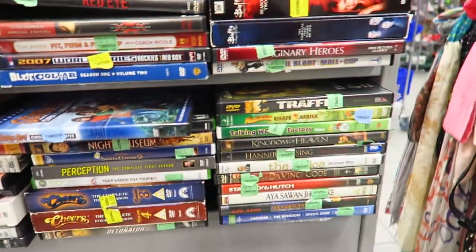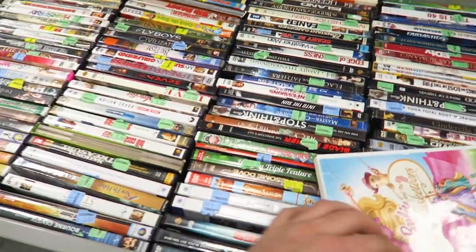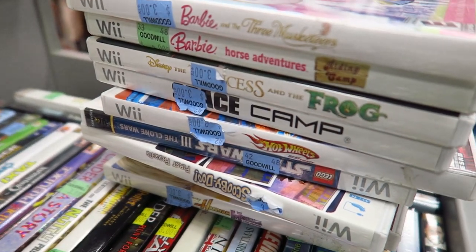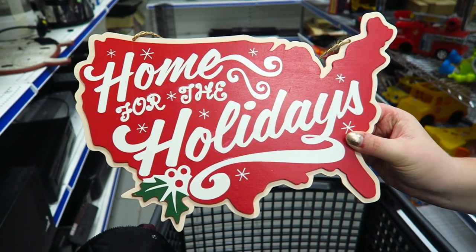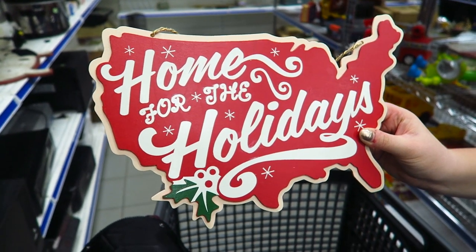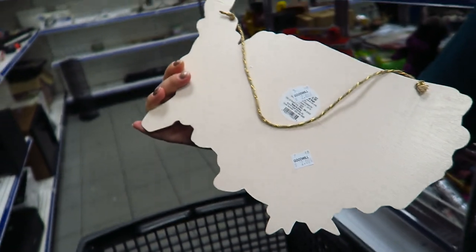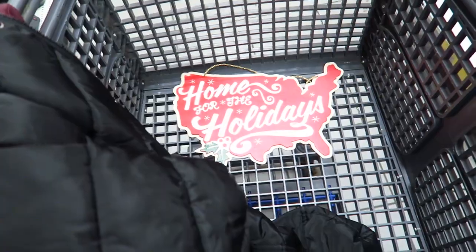Especially now during Christmas, everything's skyrocketing. Just found a stack of Wii games — three bucks a pop, sitting right up here, so I gotta scan them all, hopefully we'll find something good. Kristen spotted this awesome decoration — 'Home for the Holidays' — that looks like it'll fit in the house really well. Let's see the price — it's from Target, only two bucks! I feel like I saw it at Target not too long ago. We have found some cool things in here, still looking.